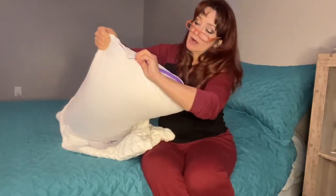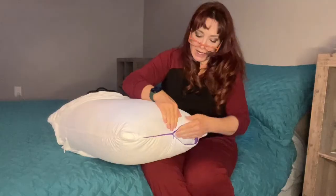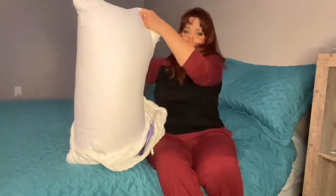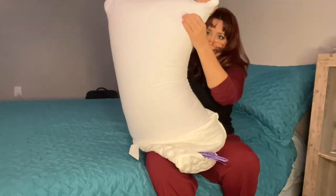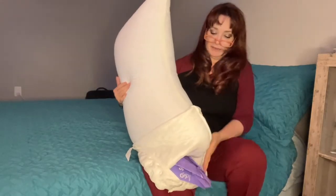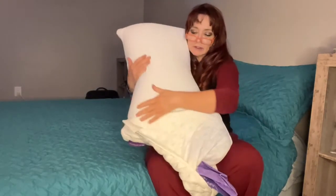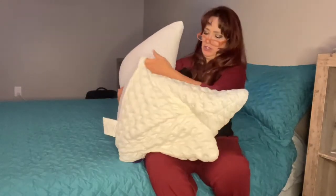I like this for sleeping on my side and putting it between my knees, but also wrapping it around my shoulders has been fantastic because of this curve in the pillow. When I turn to my side I still have a little edge on there. And the cooling is just incredible — this is so comfortable, holy cow!